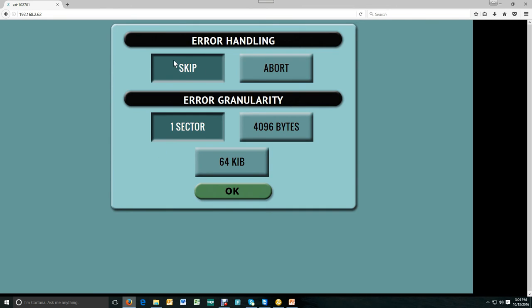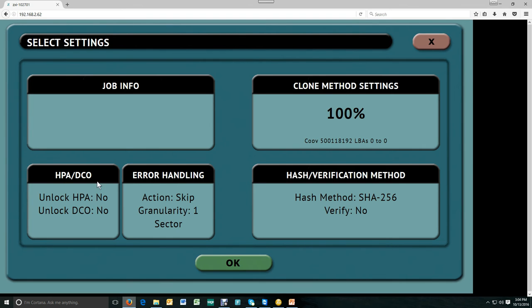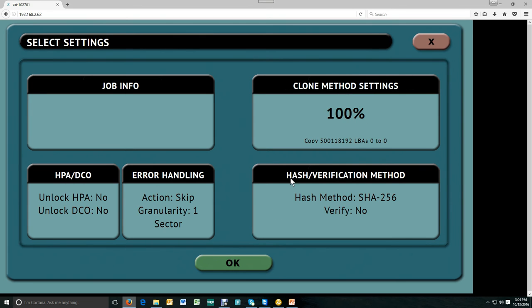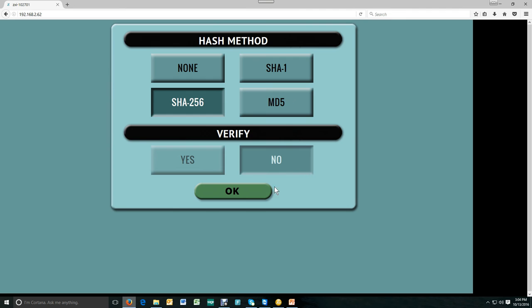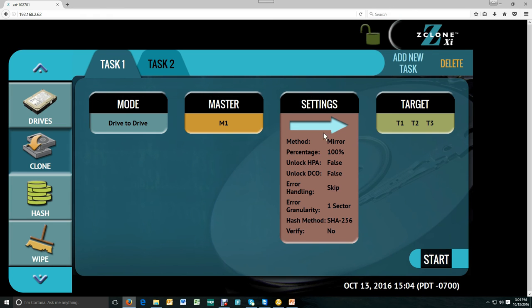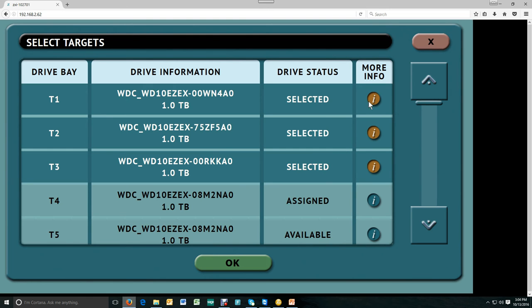Then we'll go into settings. In this case, we're setting it for 100% mirror. Under error handling, we're going to skip granularity at one sector. You could choose to unlock the HPA and DCO. In the job info, you can add a job name or job ID for any of the operations. You could also do the hash verification here. Then we'll select the targets — in this case, I'm going to select T1, T2, and T3.